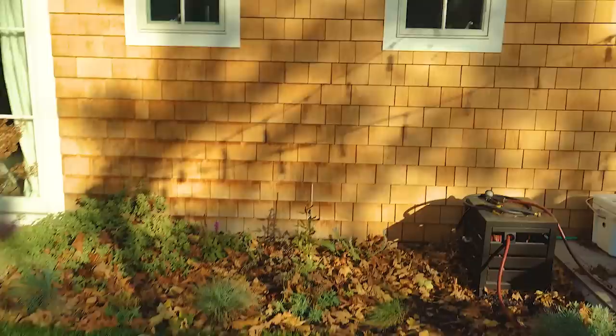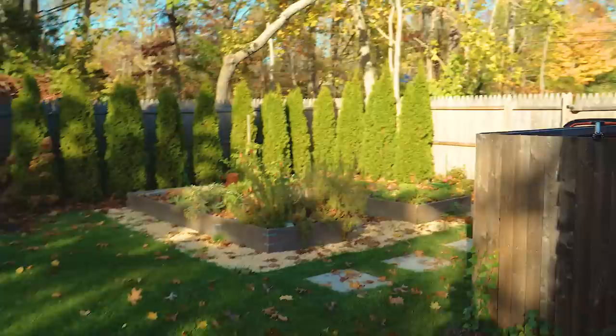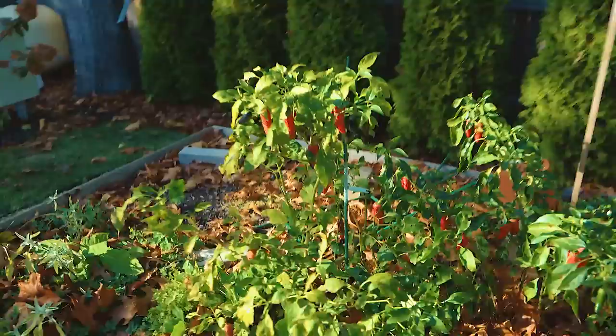We're thinking about putting them here. This was, at one point, a beautiful butterfly garden. You guys remember the garden — our vegetable garden. Look at all these peppers that we've left — they're still pretty good. So we're gonna clean this out and maybe plant some tulips over here too.